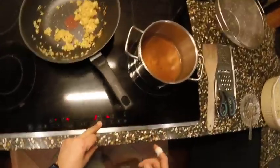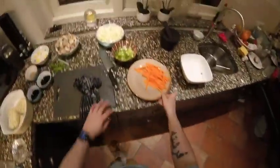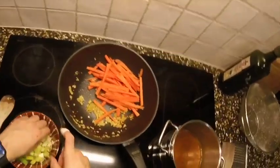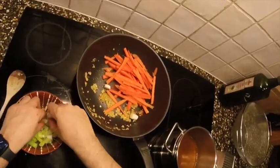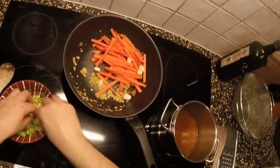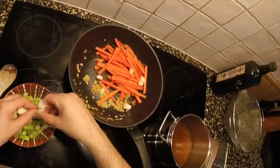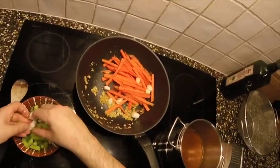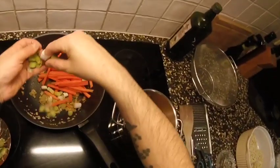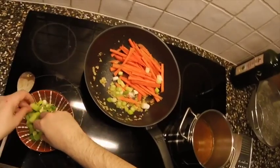Put the fire high — you always need high heat. We add the carrot. I mentioned to use the white parts of the spring onion — you can pick them apart easily. Add the white parts, the lighter parts — that's basically what we're doing — and let's make something out of it.